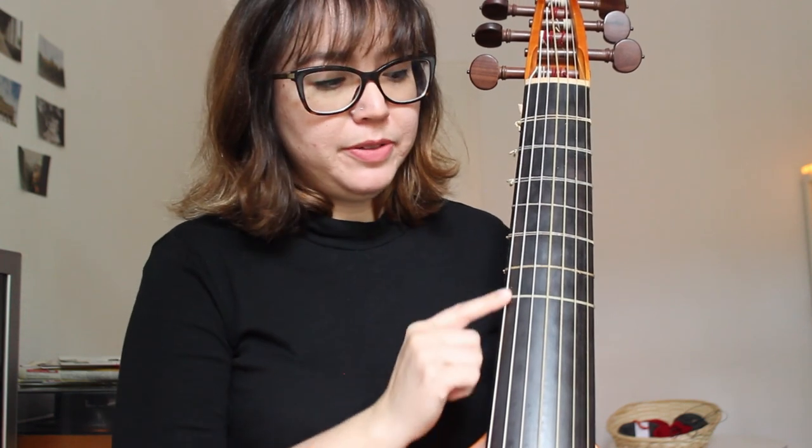All these different sizes of viola da gamba come in different tunings. They all share the same proportion between the strings — fourths with a third in the middle — but they start and end on different notes, which is something super cool to play. Beyond the different sizes, we also have different types. This one I'm holding is a bass viol, but it's also a French model, late baroque, with a seventh string added. You can also find a bass viol with six strings, a bit smaller, that you can use to play Italian or English repertoire.